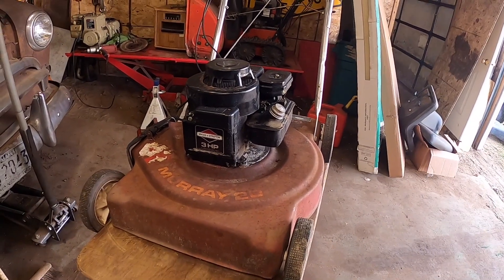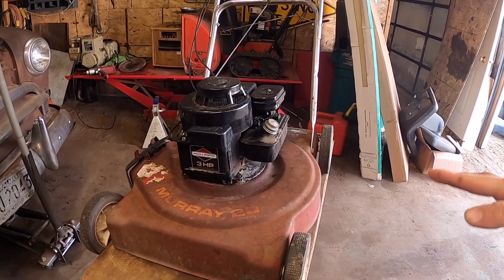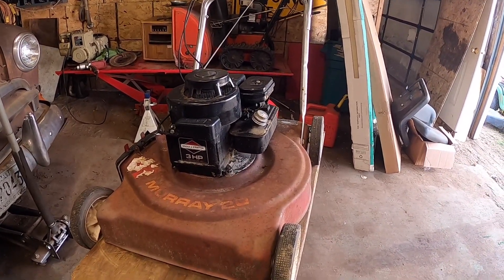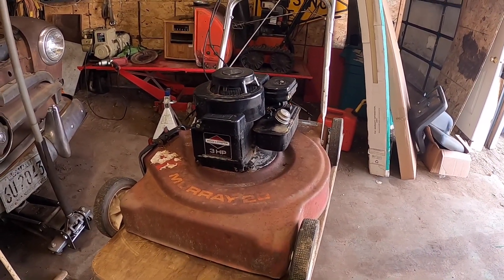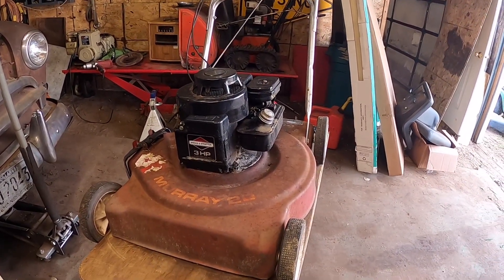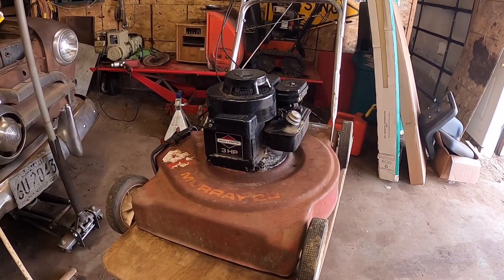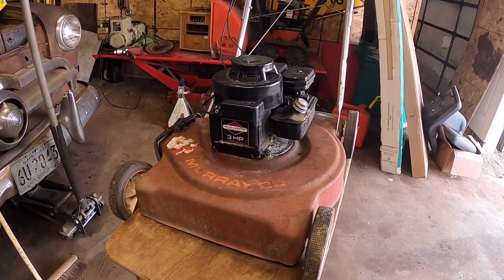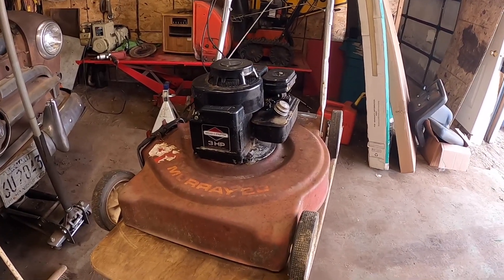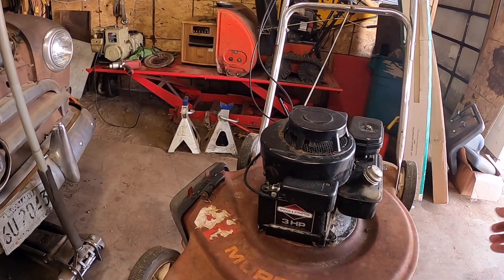This little lawnmower here is a three horsepower Briggs and Stratton. It looks pretty rough but it fires right up. I got it from Shannon's dad, from his sister, for a church drive a long time ago. Then Roman bought it, and now Roman doesn't need it, so I was going to take it back to the church sale — but I got it running, it started right up, put gas on it.